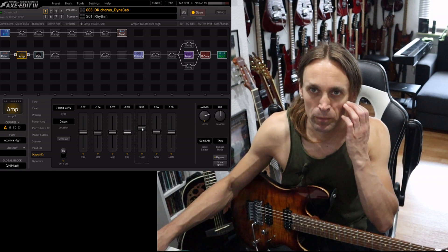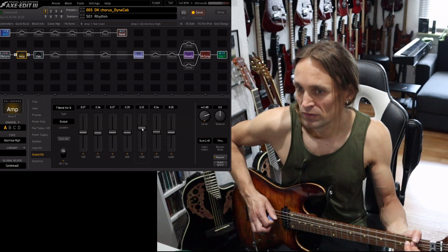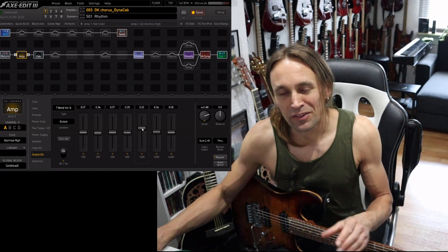You don't have that much pitch of the note. This is, if you would compare or relate this to amp characteristics, more or less something which the British amps have — the Marshall-ish amps — while the American amps are a little bit more scooped in this region.